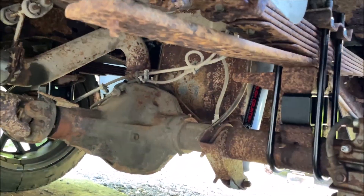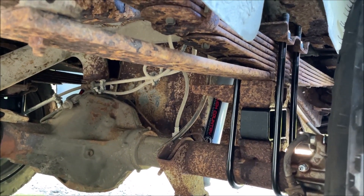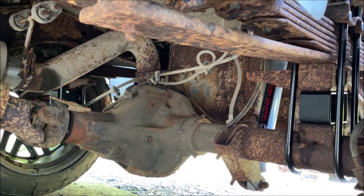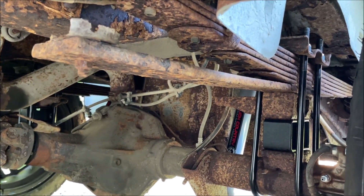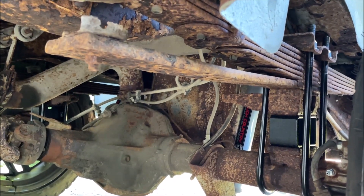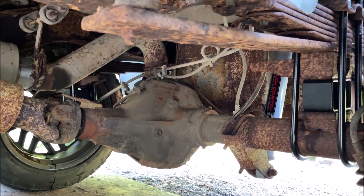After placing the blocks, align the little dowels on the blocks with the axle and the factory block. I did this by myself with one floor jack — push the diff whichever way you need to go. Once you get one block lined up, put that u-bolt in and snug it, then get the other side lined up. Tighten those u-bolts — torque spec is 80 foot-pounds. Then get the drive shaft back on.